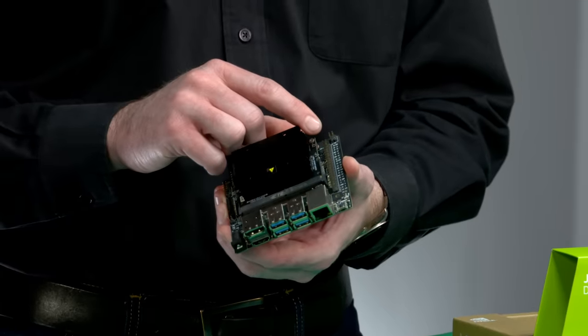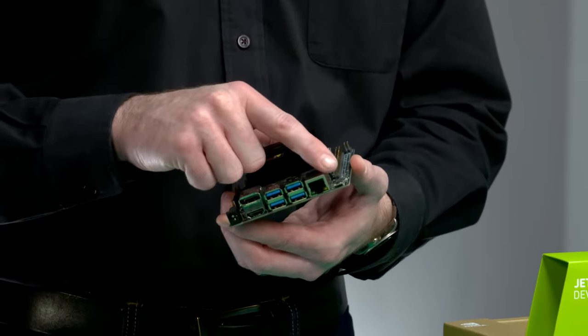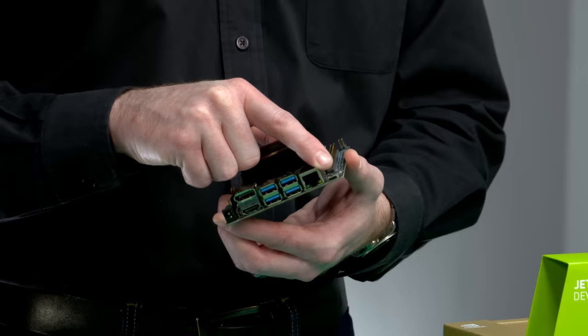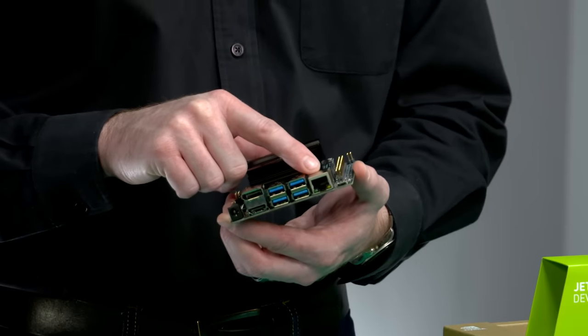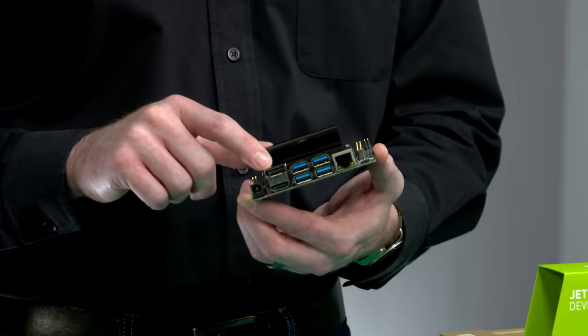The Developer Kit includes a 40-pin expansion header supported by the new Jetson GPIO Python library, a micro-USB connector for powering the dev kit with a 5-volt 2-amp power supply, gigabit Ethernet, and four Type-A USB 3 connectors.